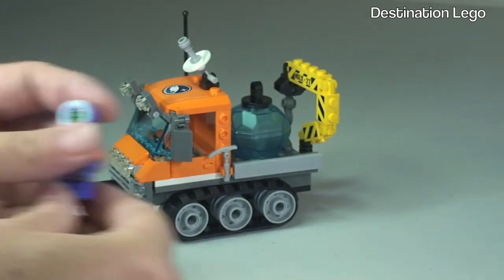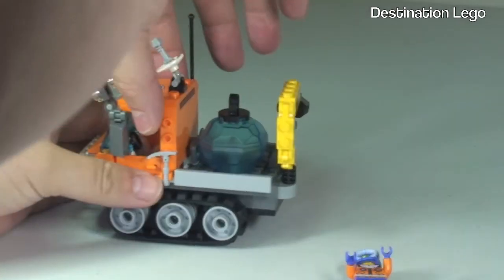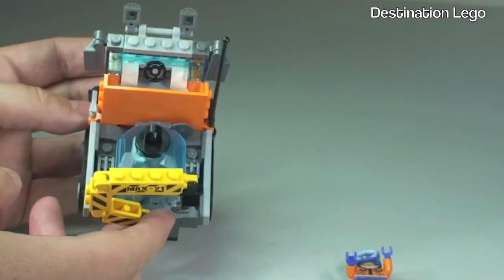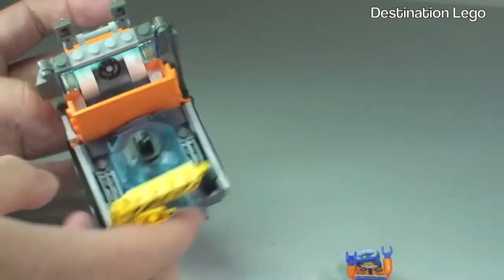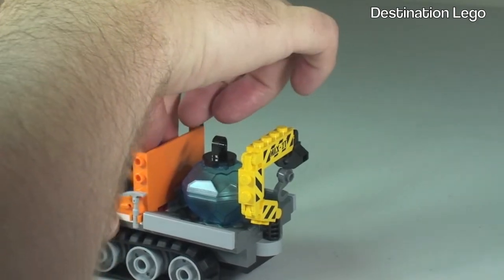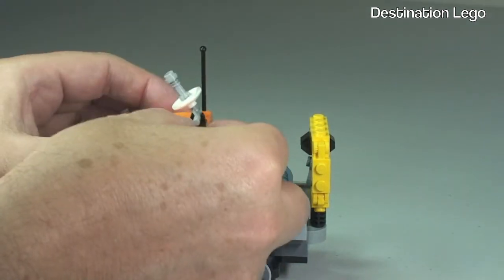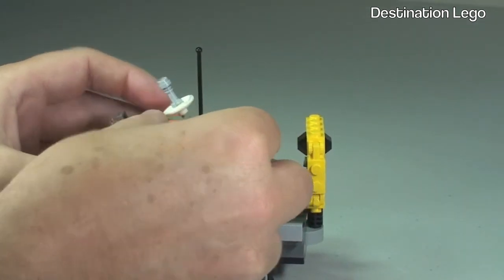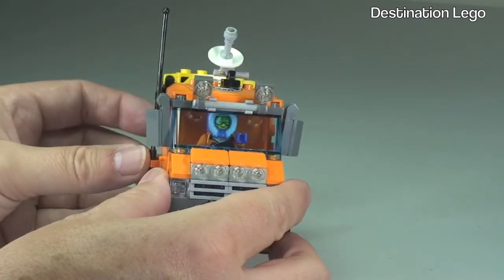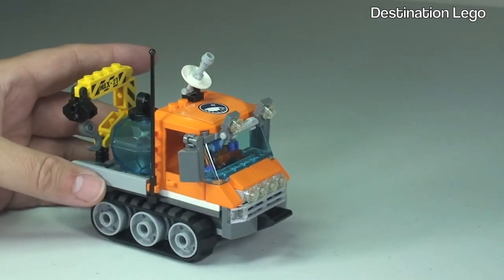The final thing is getting the minifigure into the truck to drive it. The roof lifts off very easily, and inside there is plenty of room with a steering wheel at the front. Put the minifigure down into his seat, place him inside, and then replace the roof, which clips back into position. Now we can see our minifigure inside, ready to drive the Ice Crawler.